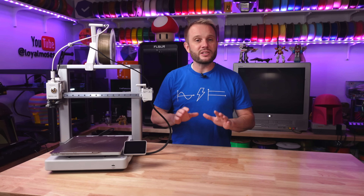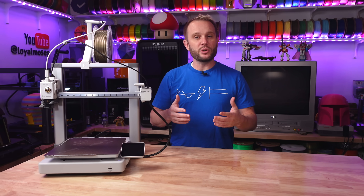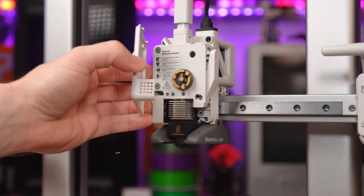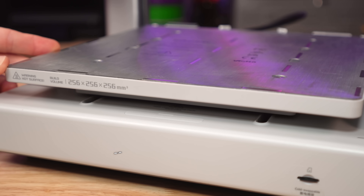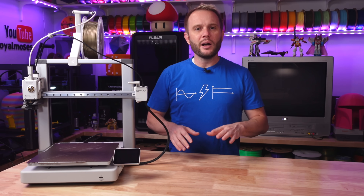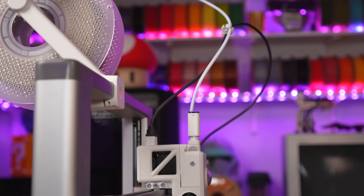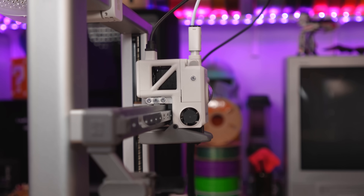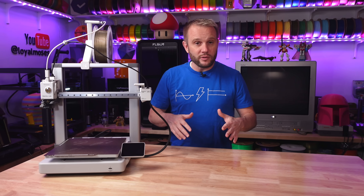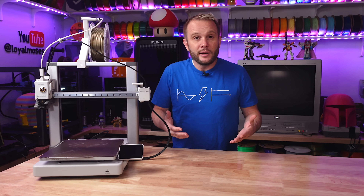One of the standout features of the A1 is how quiet it is. Because of its motor noise canceling technology, it's one of the quietest printers I've ever used, which is a big plus if you're running prints overnight or in a shared space. With a 300°C hotend and a 100°C build plate, it easily handles most standard filaments — primarily PLA, PETG, and TPU — making it very versatile for a wide range of home or office projects. The A1 is also packed with impressive sensors, including flow and pressure sensors in the print head, which automatically adjust filament flow on the fly and detect potential tangles or jams, ensuring consistent print quality.